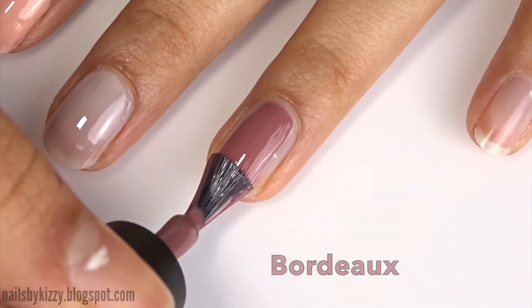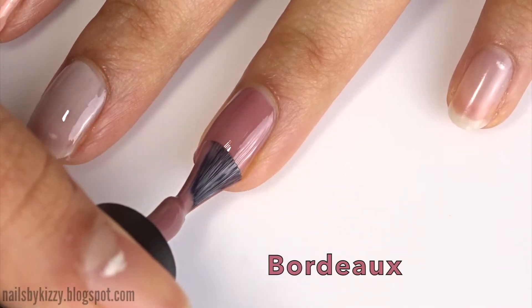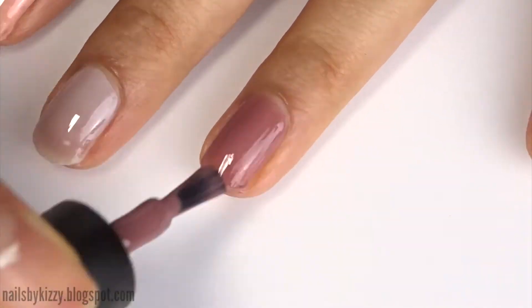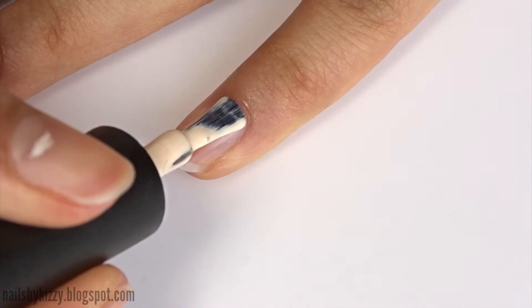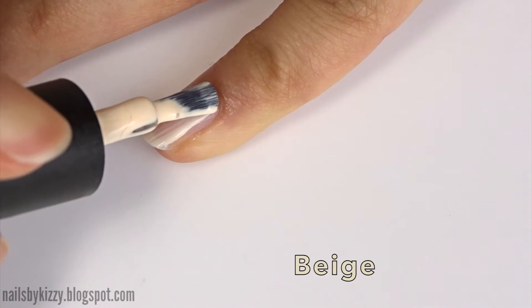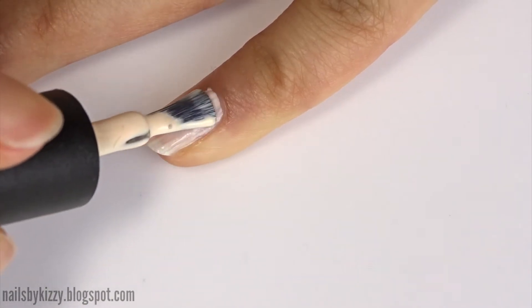The next one is Bordeaux and I think this is one of my favourites — I really really like this colour, surprisingly. And the next one is called Beige, which doesn't really look like what I thought beige was. It looks more like a creamy colour.